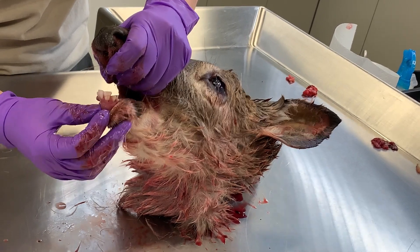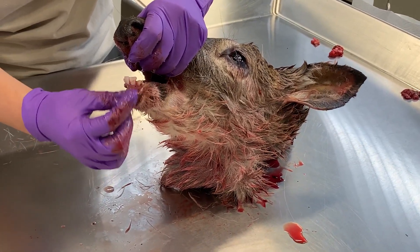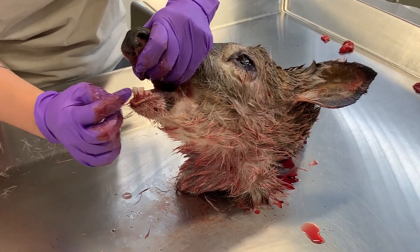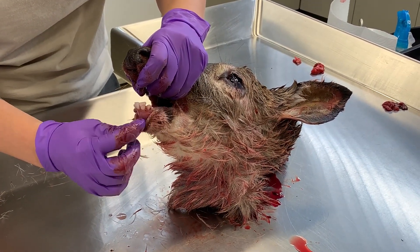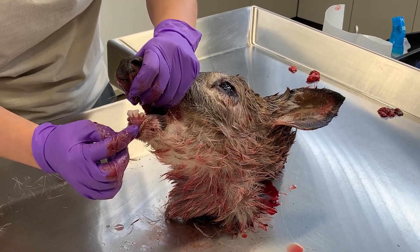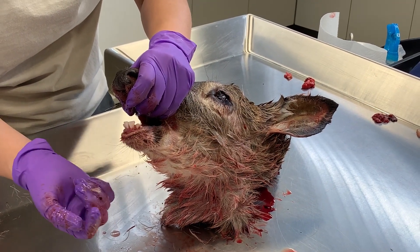There's a method called cementum annuli, and we send these off to a lab that can do that type of analysis. It's basically like reading the rings of a tree. Each year they get a new ring on their incisor, and when you count those rings, you can tell how old this animal is.